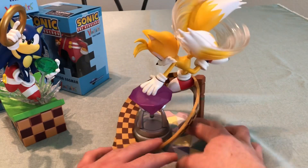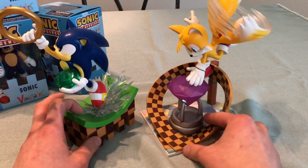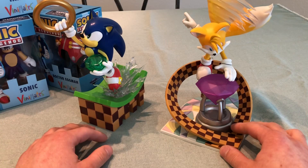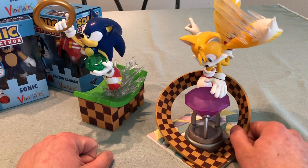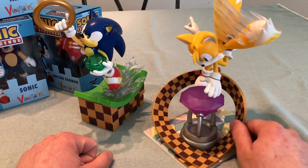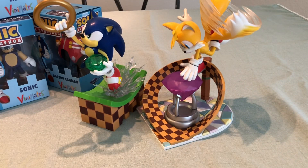So those are the Diamond Select toys released so far with the Sonic license. I hope you guys enjoyed this look at them. Let me know in the comments — have you bought any of these? What do you think about the Venimates and Minimates? What other statues would you like to see made — any characters, modern or classic? And if you own these, how do you think they compare to First4Figures? Thanks for watching, and see you guys next time.